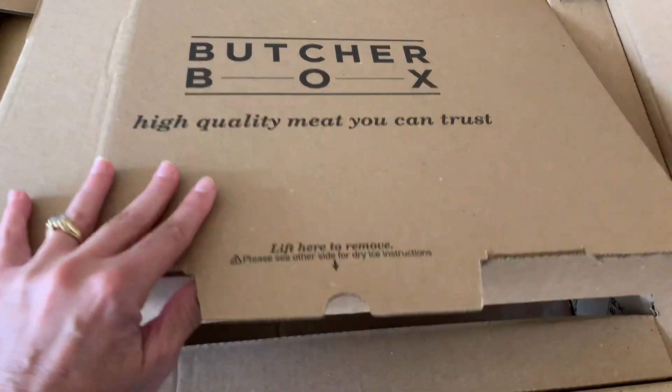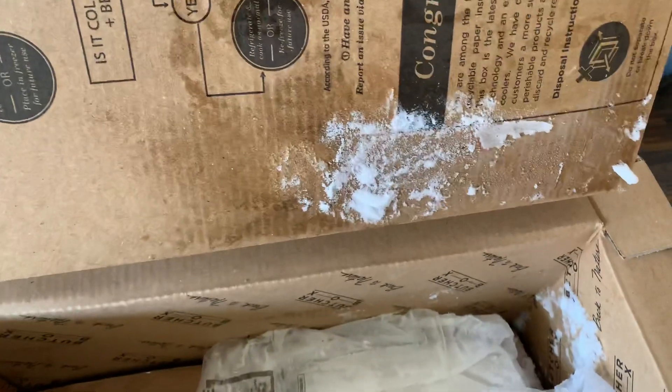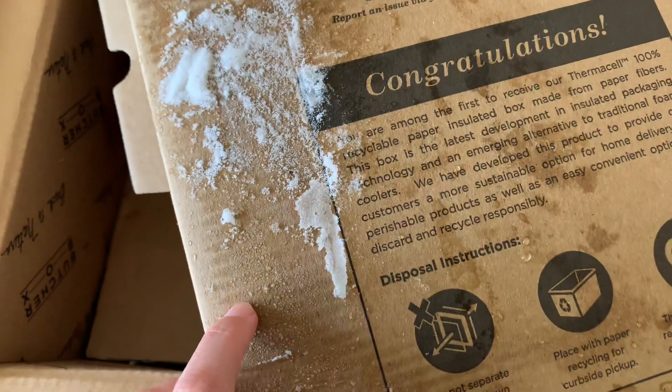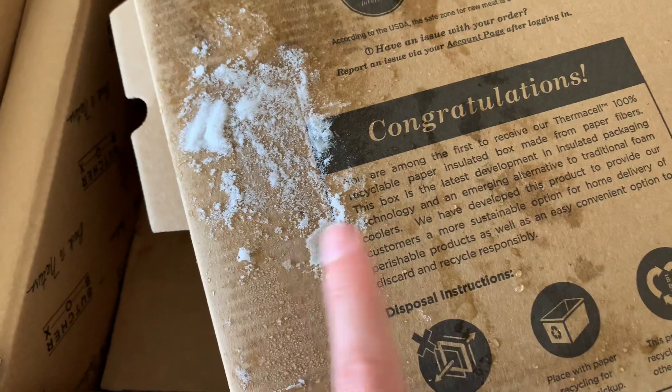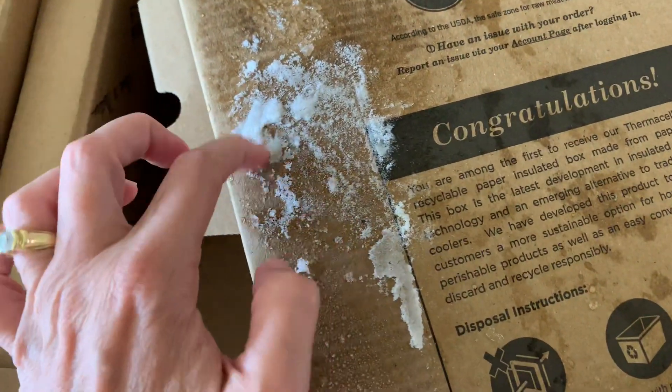So what you have here is you lift to remove, and then you can see that this is insulated. There's still ice on the insulation part — and like I just said, it was a hundred degrees outside. That is actually really impressive.